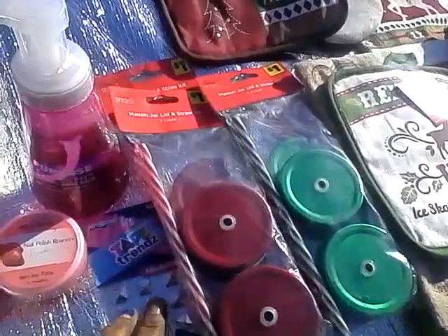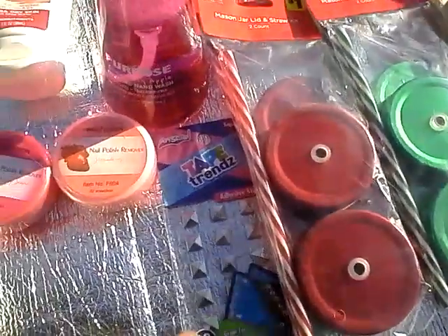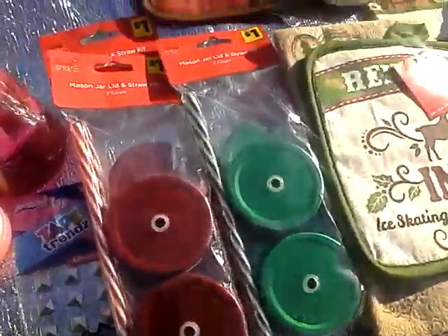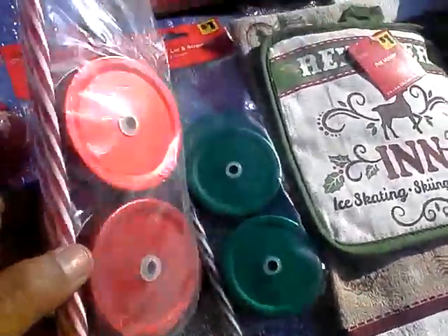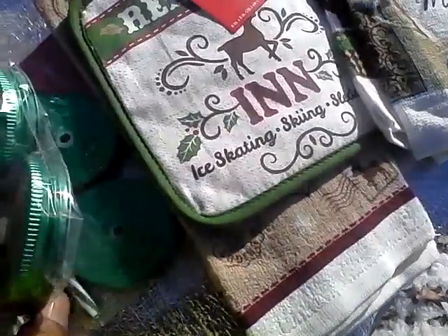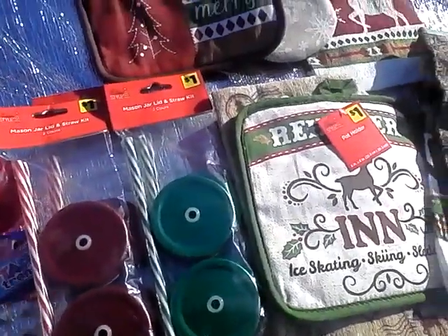I also found these Art Skills adhesive studs. What I plan to do is DIY on some sandals, so I'm going to use about two packs of this. I also found these Holiday Style Mason Jar Lids with Straw Kit — basically the lid and the straw. I got two packs each in red and in green. You can replace your current Mason Jar lids with these inexpensively — basically $0.50 a jar.